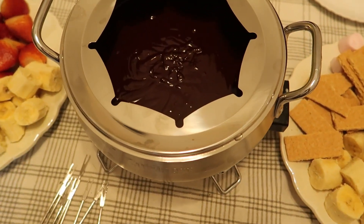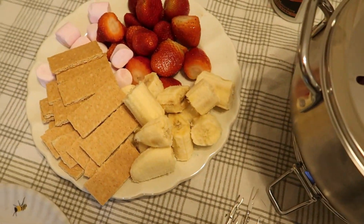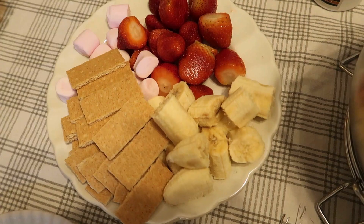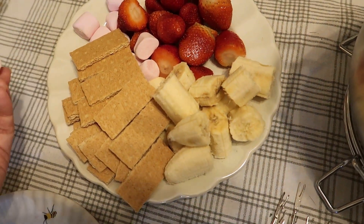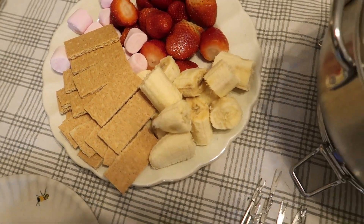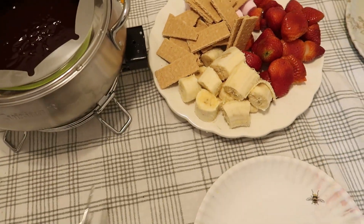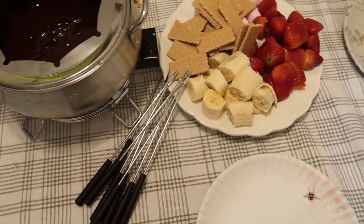Tonight we are having fondue. I did a mixture of semi-sweet and bittersweet chocolate. I've got a couple of plates on the table with bananas, strawberries, graham crackers, and some leftover peppermint marshmallows from Christmas. Got our skewers here and we are ready for some family time.